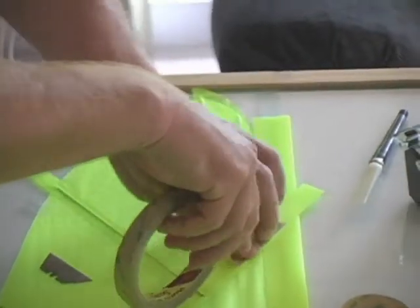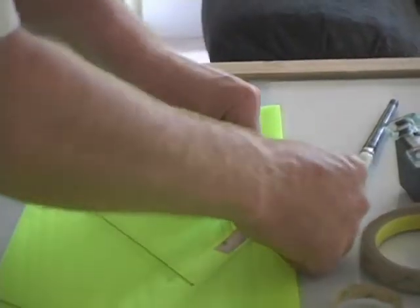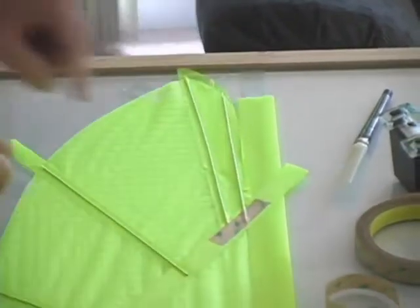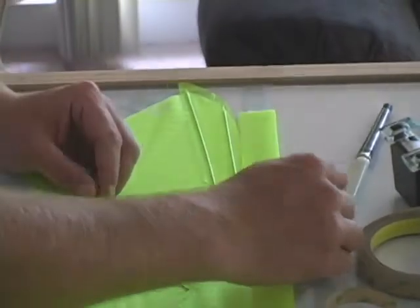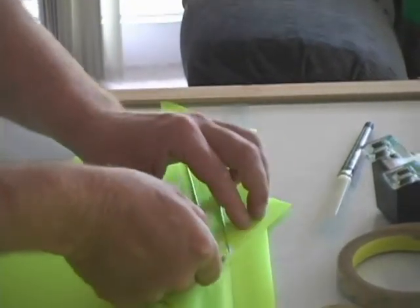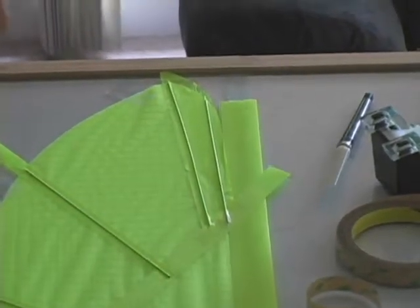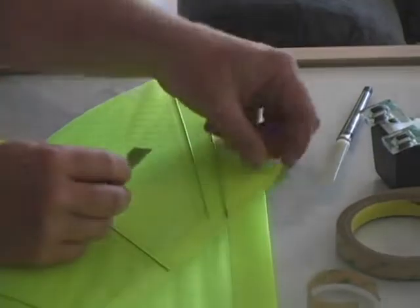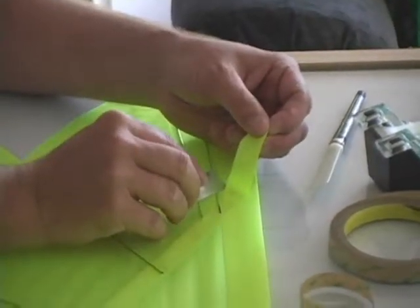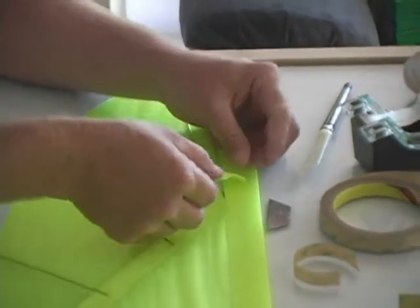Now we're taking a half inch piece of tape and running it down the batten — we're going to need about a three inch piece here — and placing it in this approximate position. Then we're going to fold the batten back on itself and cut the ripstop nylon piece that we just put on.